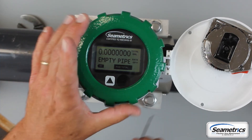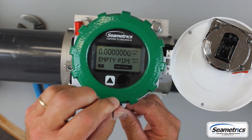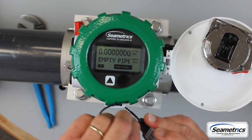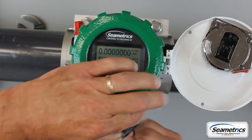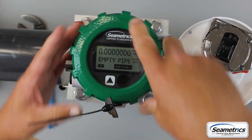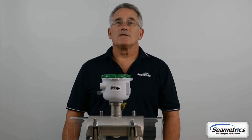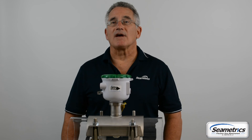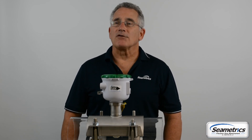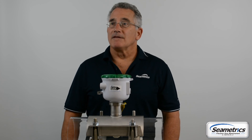In order to secure the lid to the housing, take one of these black pull-tight security seals and pull it tight. Now you can't take this off without it being evident. That's all it takes to successfully install an AG90 saddle mag meter. For more information, contact us at www.cmetrics.com.